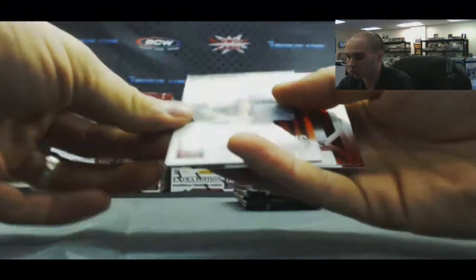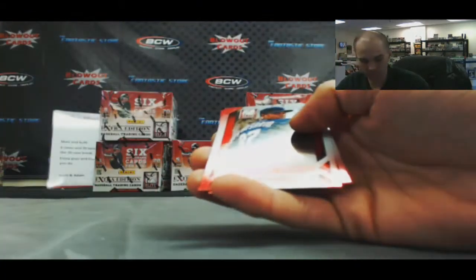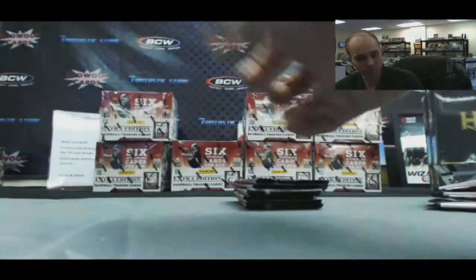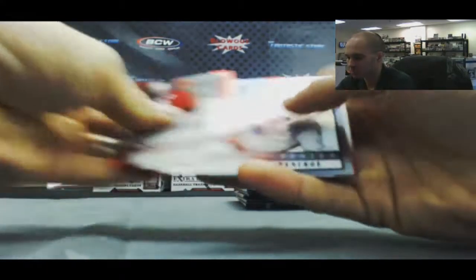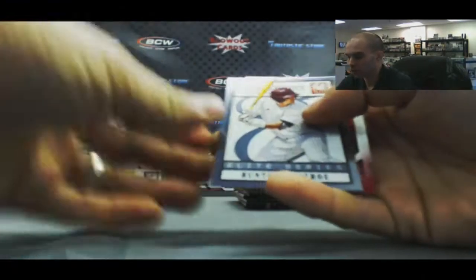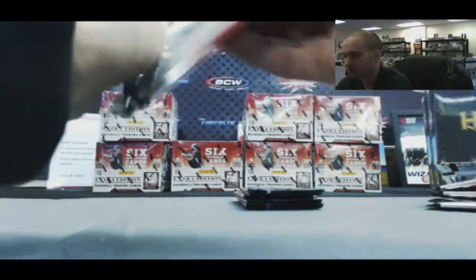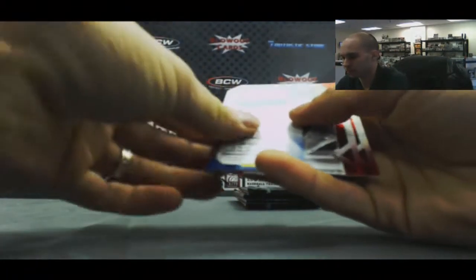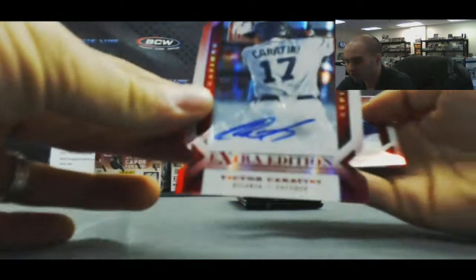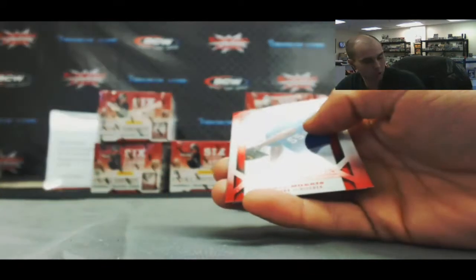And a JJ Schwartz Team USA jersey — that one is not numbered. Hunter Renfro Elite Series insert. And a Victor Carantini Aspirations die-cut autograph numbered to 100.